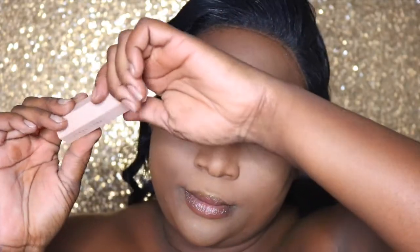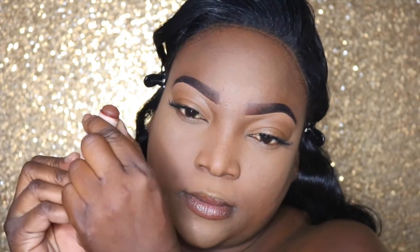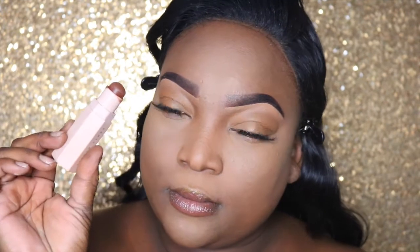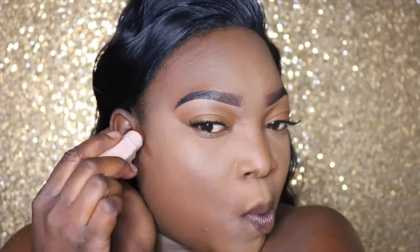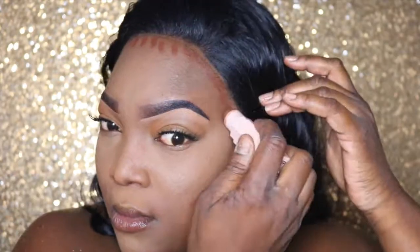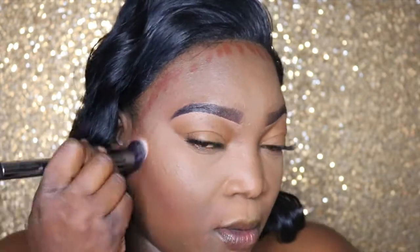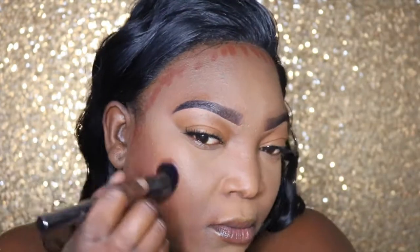First we're going to start off with cream contouring, and I'm using this contour stick by Fenty Beauty. I really love this contour stick because it truly complements a woman of a darker skin complexion — as you can see, it is brown and not gray, and that is what I look for in a contour. We're placing it on the hollows of the cheeks, around the perimeter of the head, and under the jawline, and blending it out with a stippling brush.